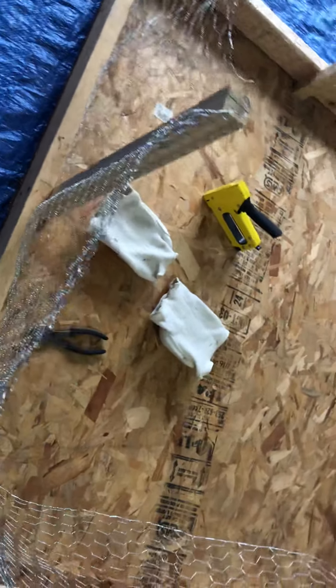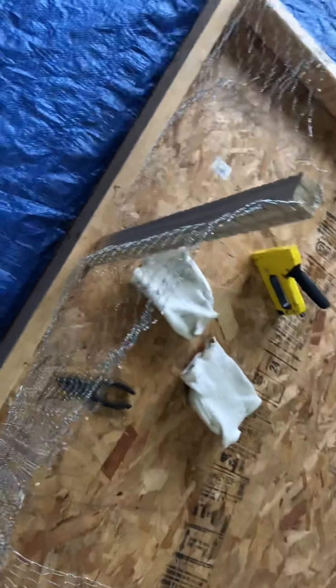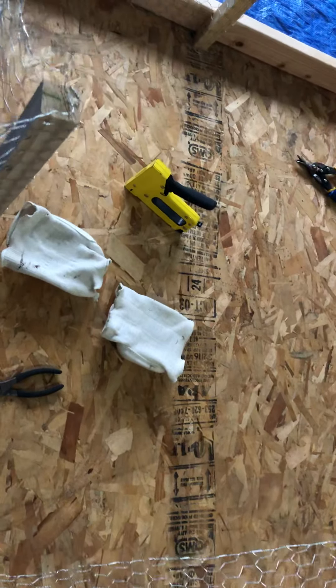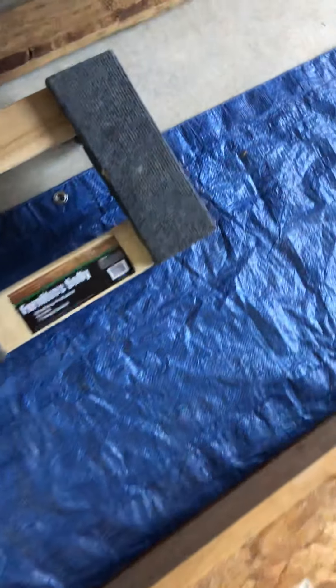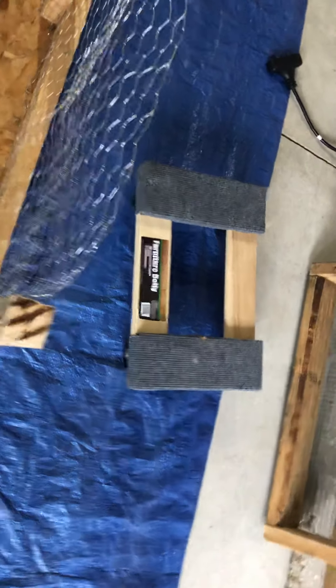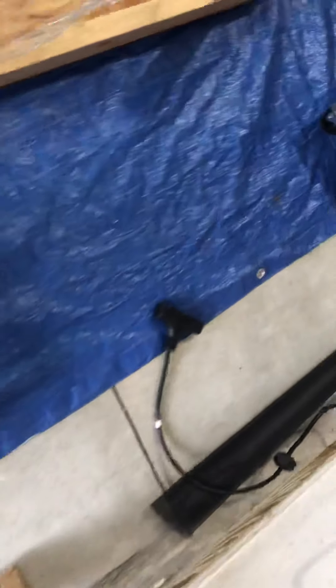Once I get all the chicken wire around the outside and they're big enough to play in here, I have a place where they'll hook up to their heater — so don't worry, they'll still be warm! They'll have a food and water container in there, and I also have these rollers that I'll put underneath so I can roll the whole thing outside into the sunshine for them.